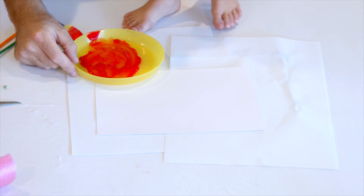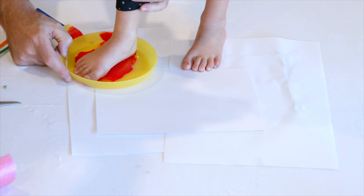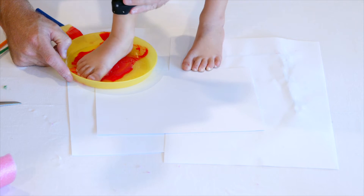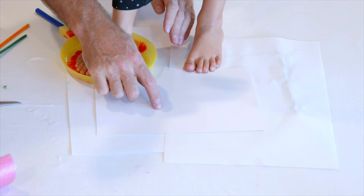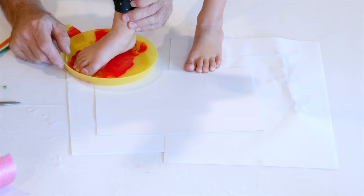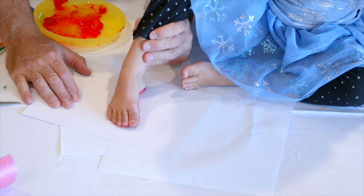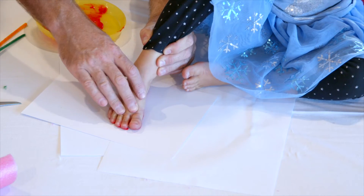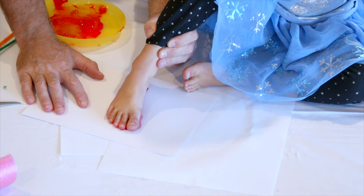Be careful. You can also make animals out of footprints. You can make a dog, a fish, a cat. She fell over.